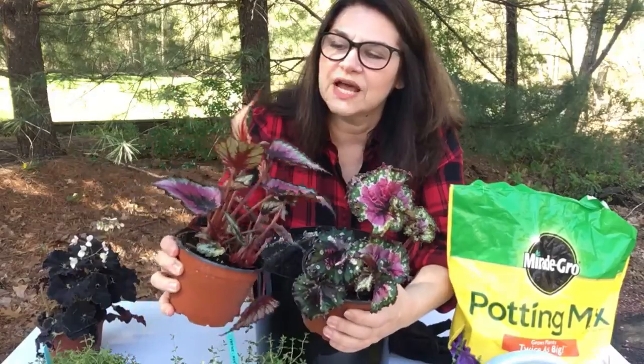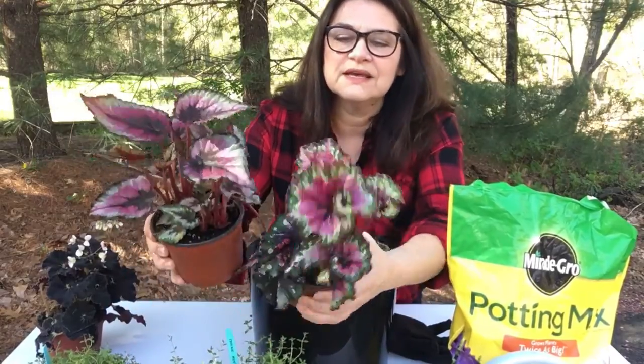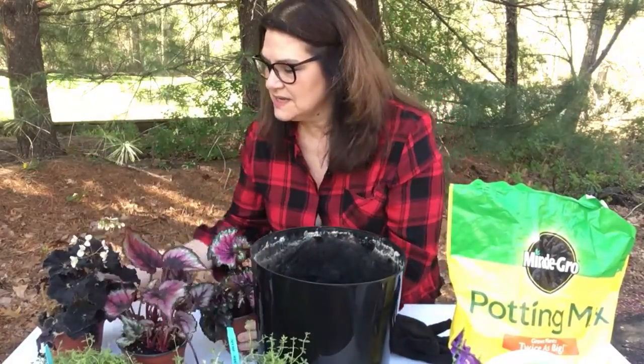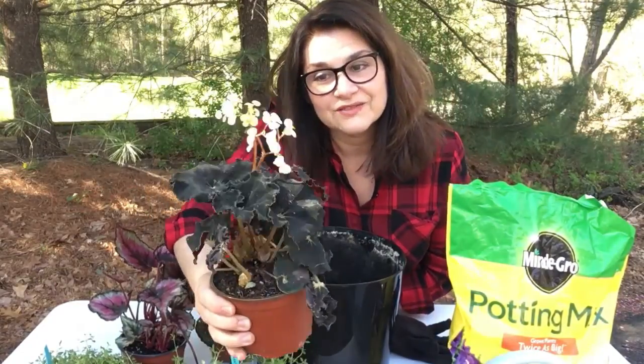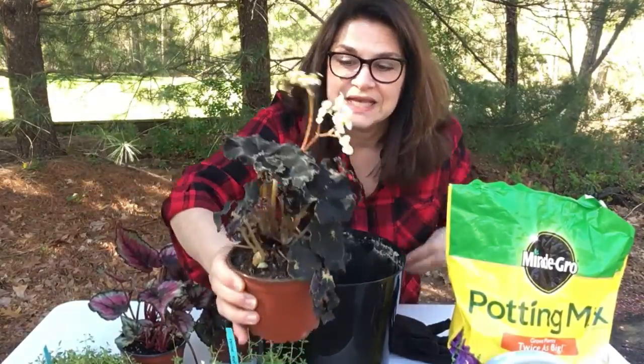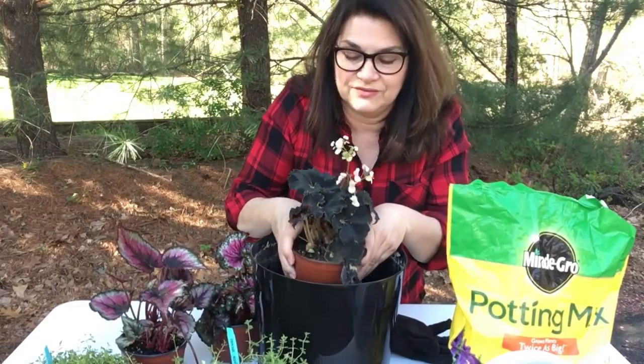Look at that beautiful color, kind of pink, red — and they're two different ones. And then in the middle I have a taller one that's going to be flowering, so that's going to go kind of front and center.